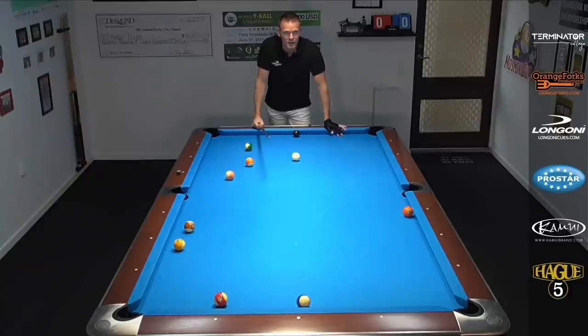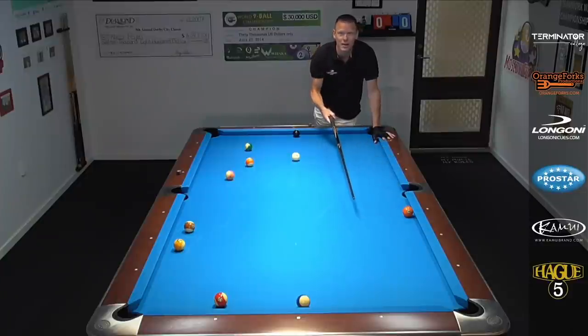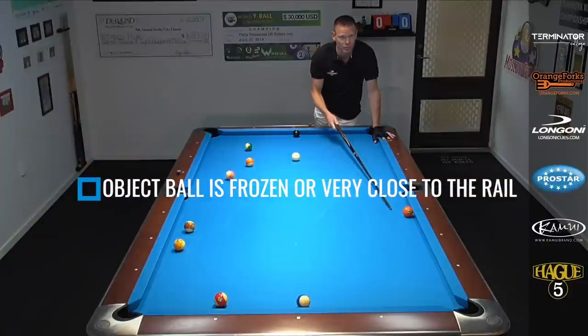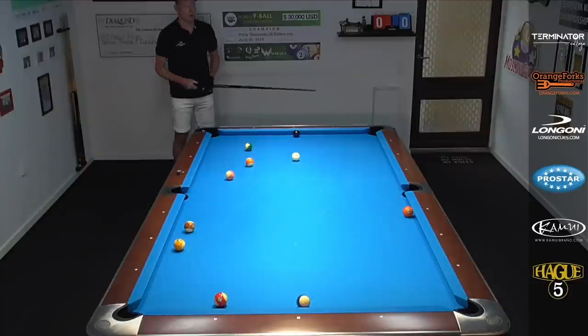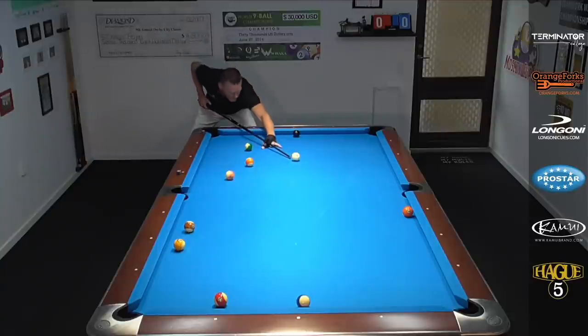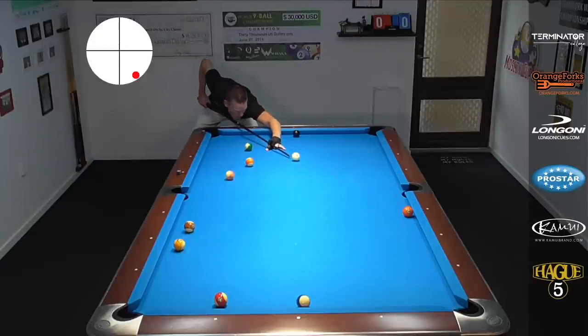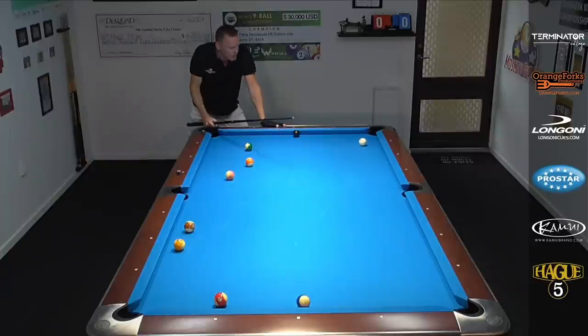The cool thing is you can hit this ball from various positions on the long rail — third diamond, second diamond, first diamond, doesn't matter — as long as the object ball is frozen or very close to the rail. Here's a nice example of when the object ball is laying on the third diamond. Boom — coming down table, great shape on the eight. Such a powerful shot.